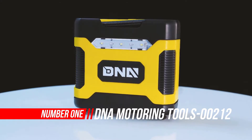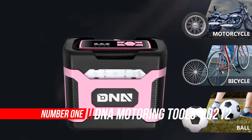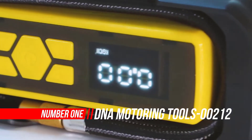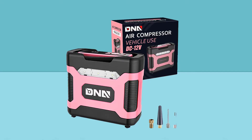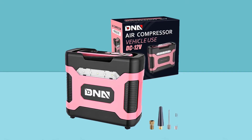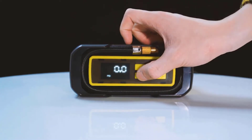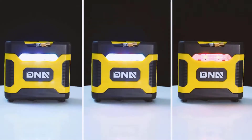Number one: DNA Motoring Portable Air Compressor. Each product by DNA is a result of deep research and development paired with rigorous testing. The strength testing and durability of the material ensure that the tools arrive at the consumer's end perfectly ready for their intended use. This small tire inflator is convenient to use and space-saving.